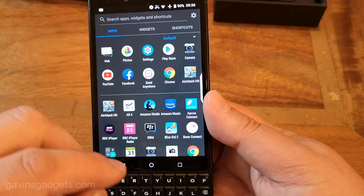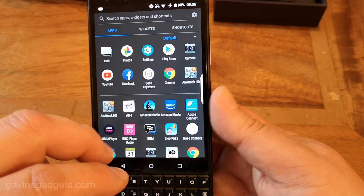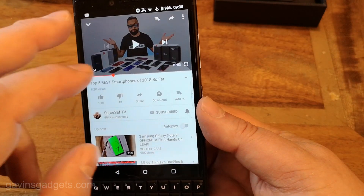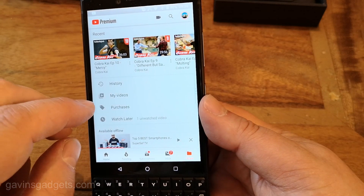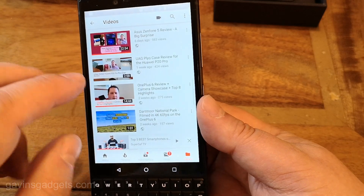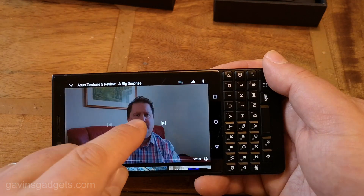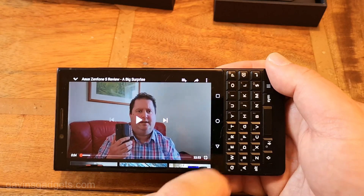The screen size — if you're watching video, it's not ideal. Just to show you, going to the library and my videos, if we tap on this you can see how it's picture-in-picture. You know, it's not full screen, but I've watched movies on this. So it's not too bad.